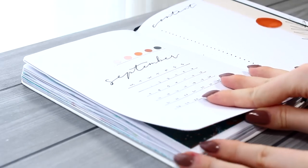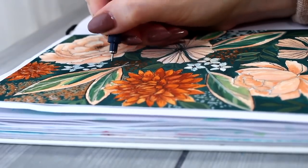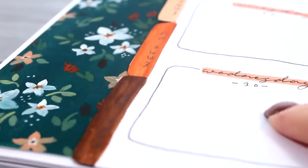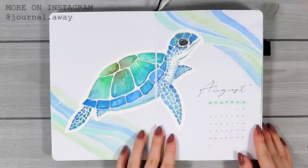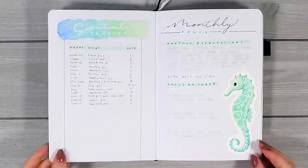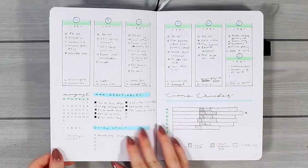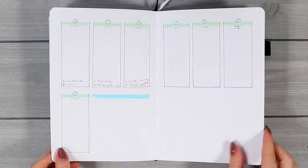Hello everybody and welcome to this September bullet journal plan with me video. This will be my first fall inspired theme this year and I'm super excited to share it with you. But let's first start by flipping through the previous month. My August theme was this light sea creatures inspired one, but this time we're gonna go a little bit darker with the colors and I also have so many new pages and ideas to share with you as always.